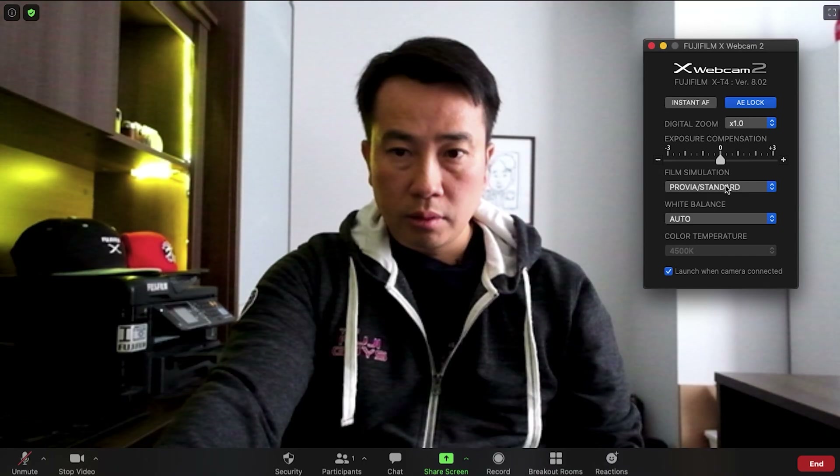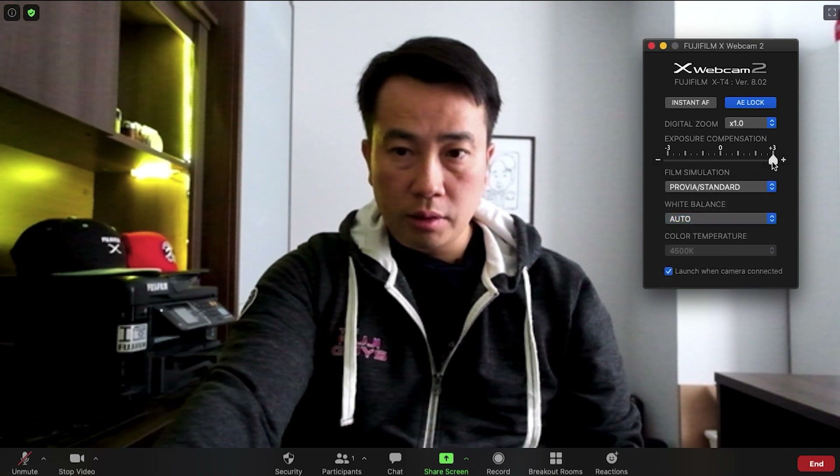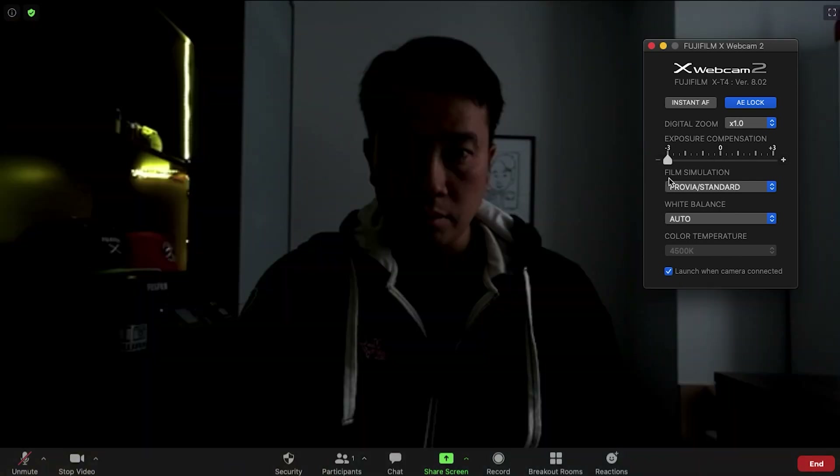The first major update is that you can now change things like film simulation, the exposure via the exposure comp dial, as well as white balance adjustments while the camera is connected. So you no longer have to disconnect, power off the camera, make your changes, and reconnect it. It's going to make it much simpler to get the right exposure and the right look.